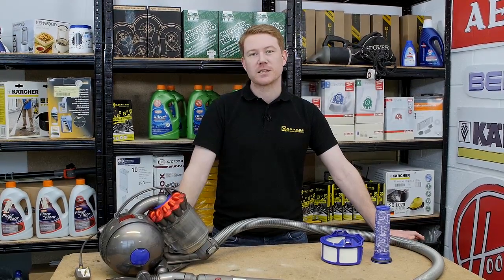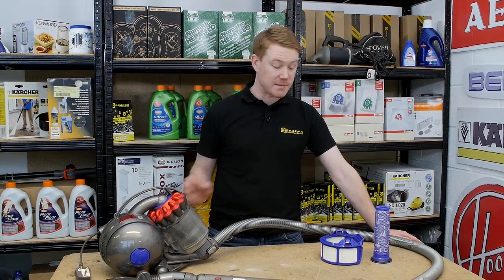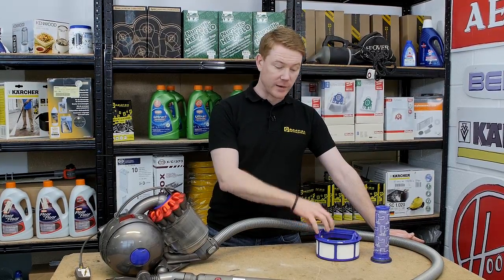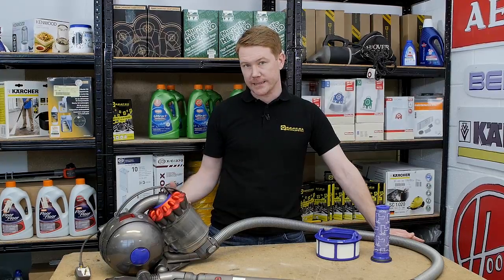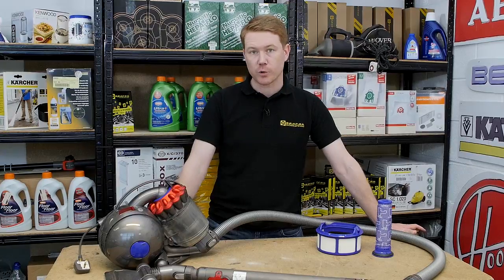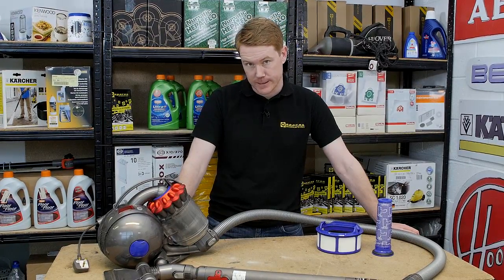If your vacuum cleaner is experiencing a loss of suction power, it may well be due to the filters becoming dirty and not allowing air to pass through the machine. Given time, they can also cause the motor to get very hot and fail, so it's important that you look after the filters inside your Dyson.